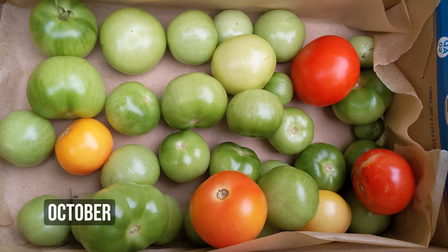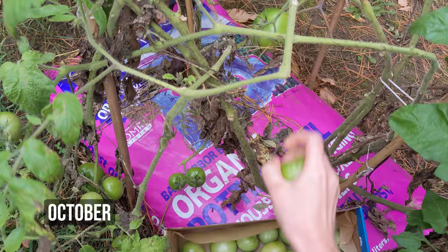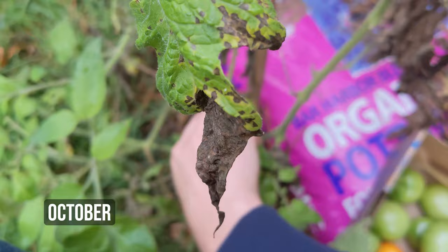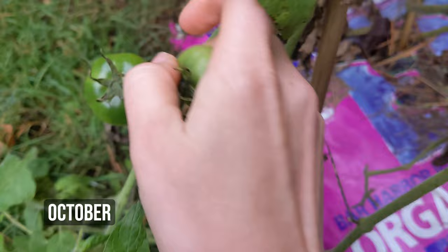From the two Early Girl tomato plants, I harvested more than 11 pounds of tomatoes. At Vermont farmers markets, tomatoes cost about $4 a pound on average, so we grew $44 worth of tomatoes. Comparing that to the $39 we spent, we are barely breaking even. If you compare with regular non-organic store-bought tomatoes at about $2 per pound, then it definitely wasn't cost effective to grow our own.